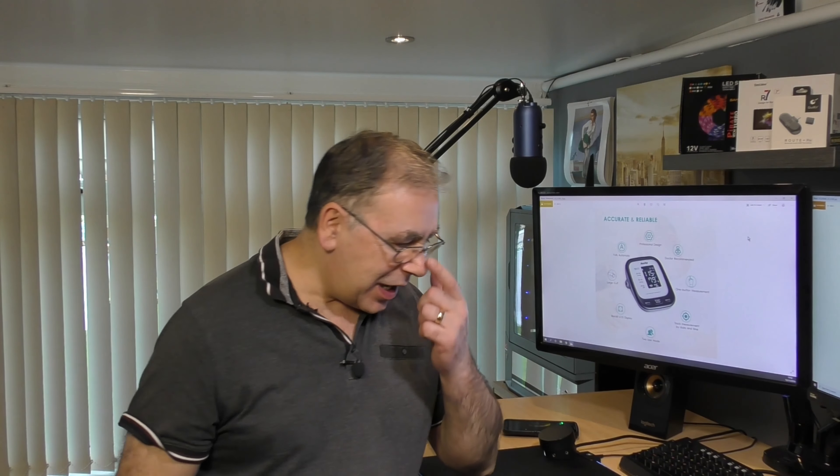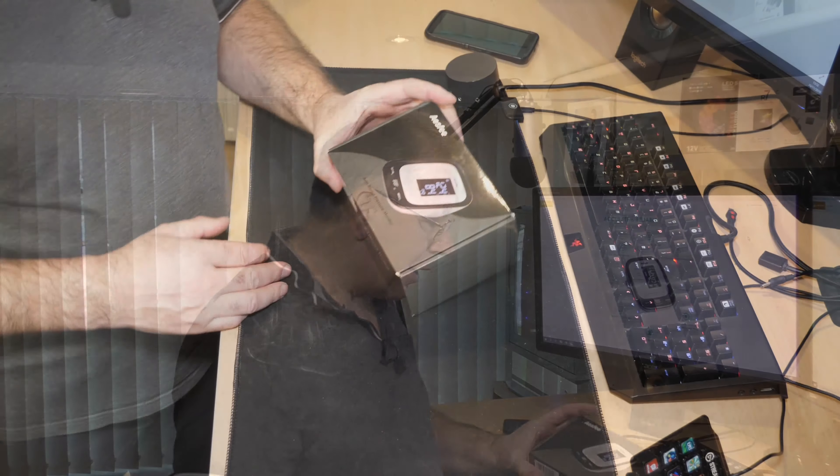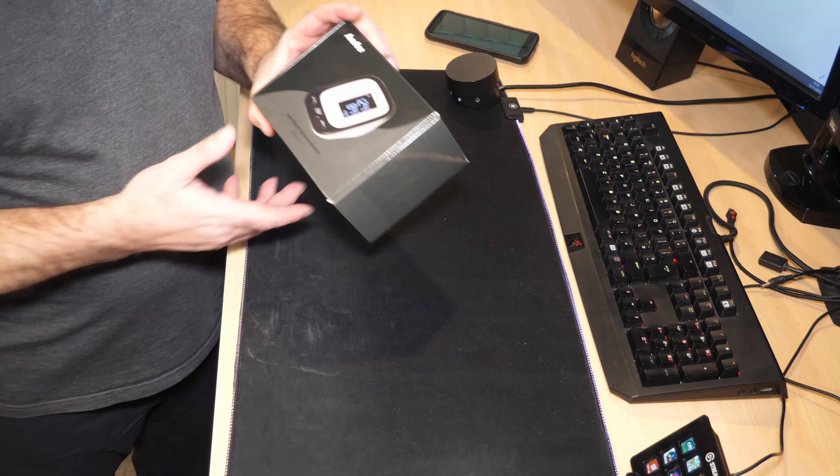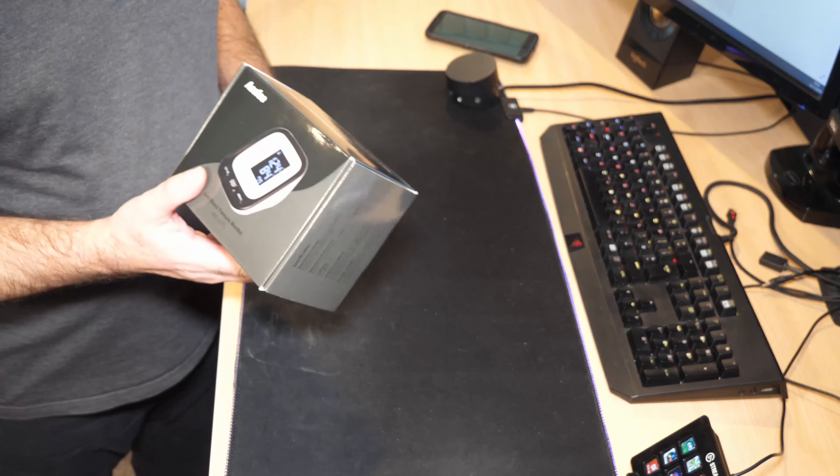Hello everyone and welcome to another Keith Bits and Bobs home tech. Today we have another unboxing and it's a blood pressure monitor designed to check your blood pressure and your pulse. I know you're thinking you don't need one of these, but I think we all need one of these — yes, I'm getting old, I know.